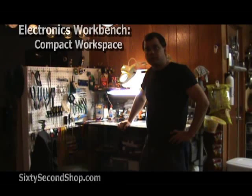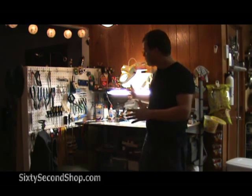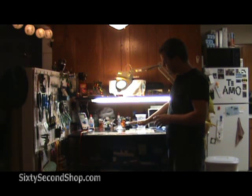We've created a miniature electronics lab in a space only 6 feet wide by 4 feet deep. We've used this IKEA computer desk, setting the tabletop about 38 inches above the ground.